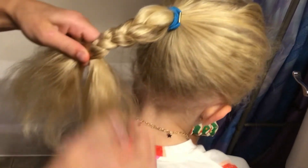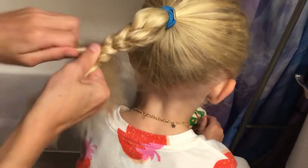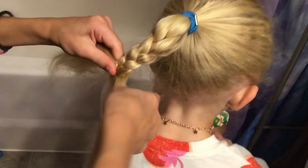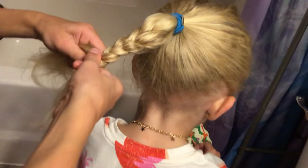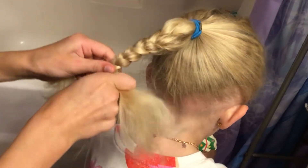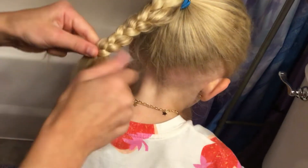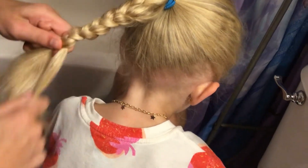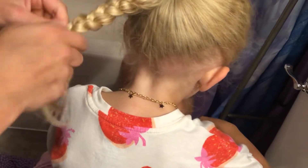Now her hair is getting long and I'm really good at braiding. So like I'm saying, just keep going over, over. And then once you get to a stop you can get a little hairband. And if your hair is really thick you can get a big hairband, but hers is not that thick so I'm going to get a small one.